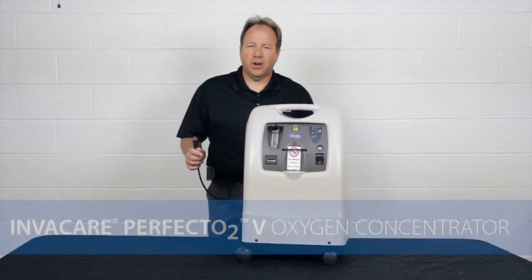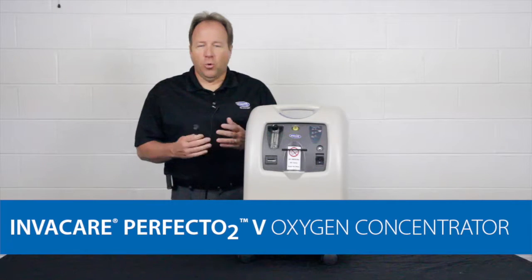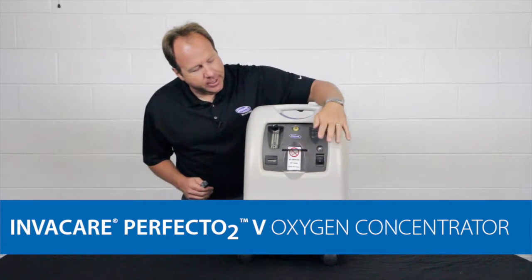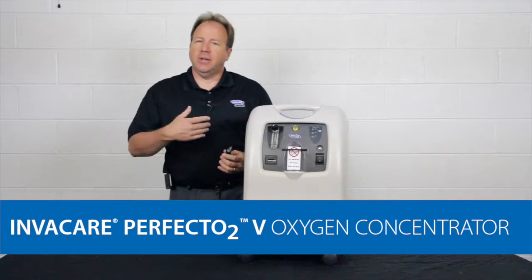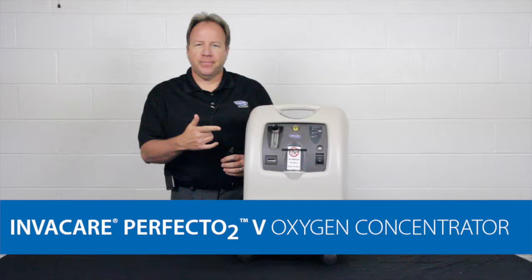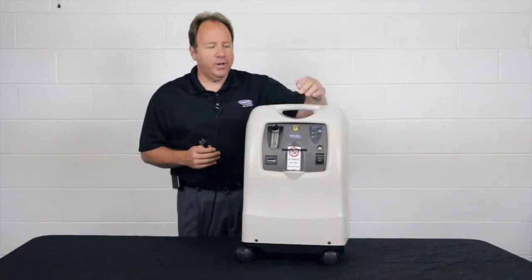Hello, another tech tip we want to talk about today is if you ever try to turn on your concentrator and it doesn't start up, you're wondering what has caused the problem. You may turn the concentrator on, hit the on-off switch, and what's going to happen is you're going to get some beeps — a power loss beep — which will be an intermittent beep, as you're hearing right now. This is telling you you've lost power, so we want to do some investigation and find out what has caused it.